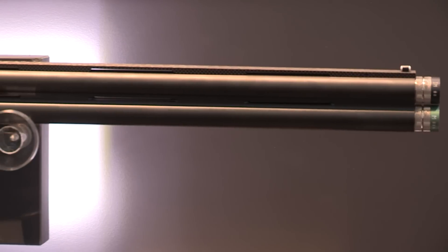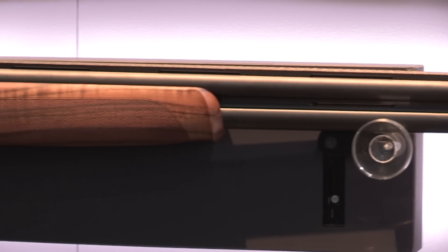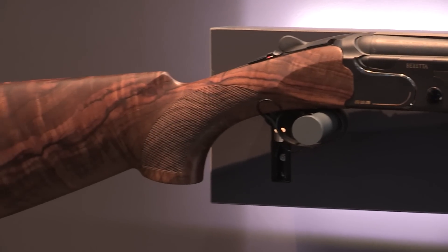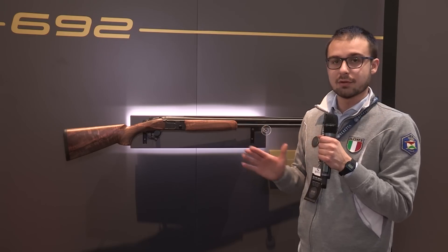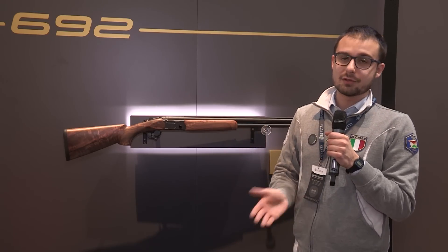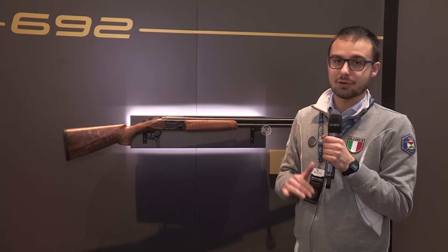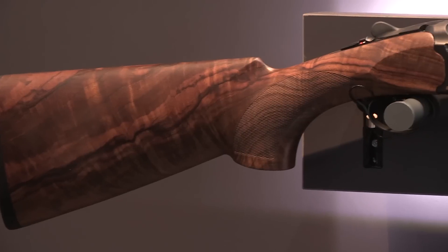The great news is about a new element that we now put in that shotgun. For the first time, Beretta has put real carbon fiber on a shotgun. We have a top lever that is in true carbon fiber — it's a premium feature available also in 10 by 10, even for sport and also for trap. In fact, this shotgun is available in trap and sporting configuration.